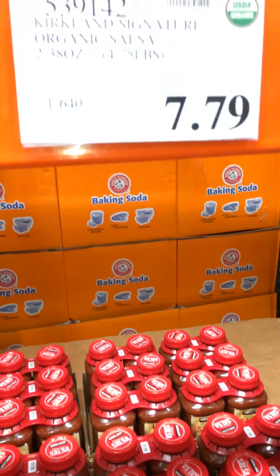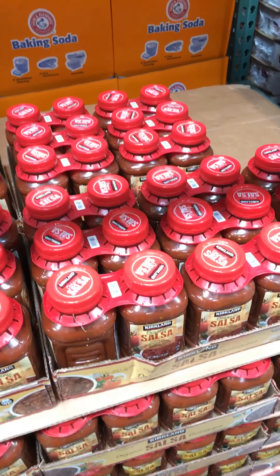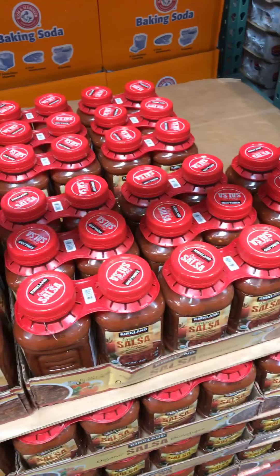There's the Kirkland Signature Organic Salsa that I put in my omelets, and I also add some to rice or quinoa before reheating it. It's a great item.